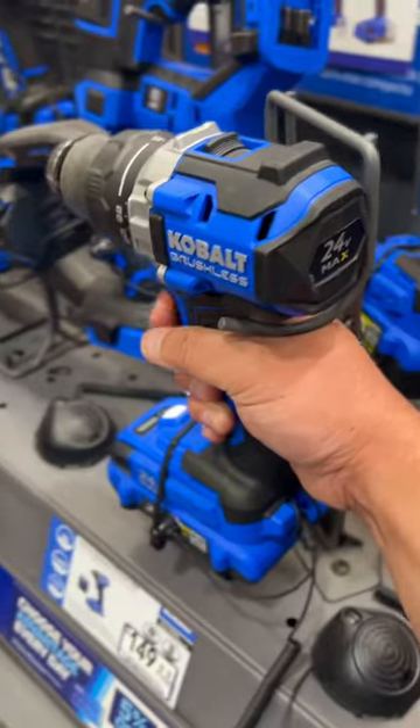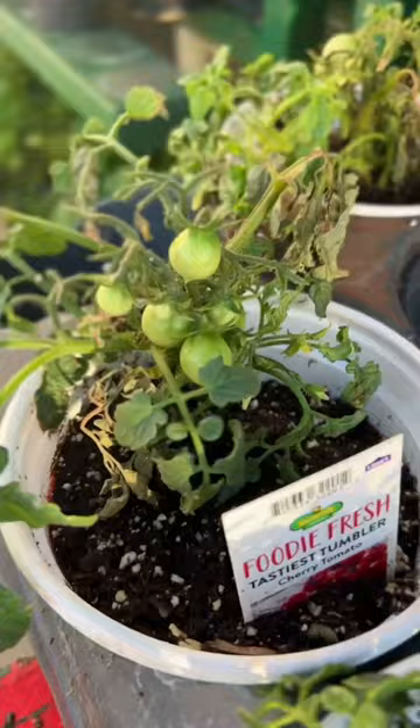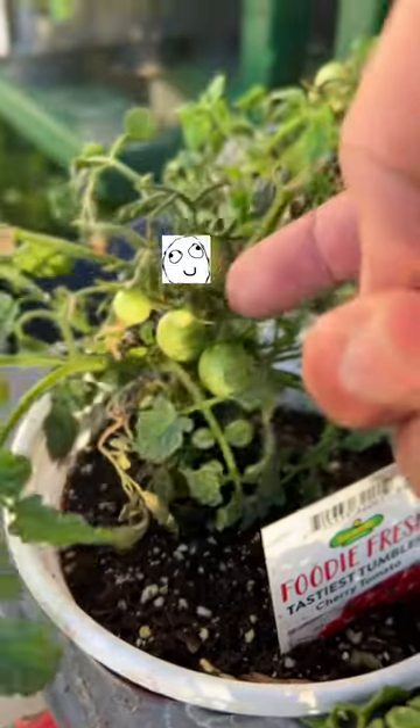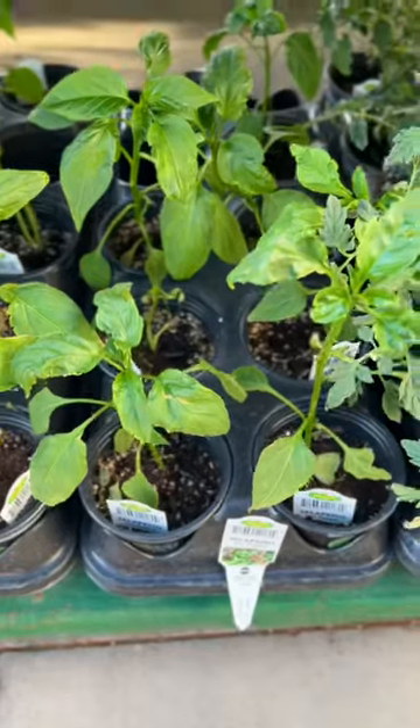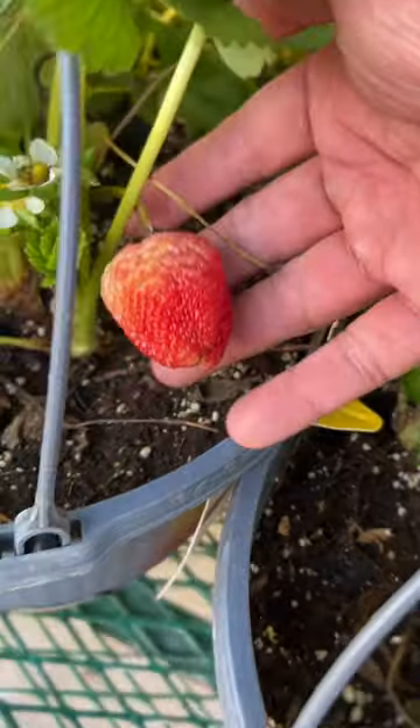We steal a lot here in America, so a store associate had to get the drill for me. I want to grow things like Thai basil, itty bitty tiny tomatoes, maybe some jalapeños. In high school, in the summers in Maine, I used to pick strawberries. I didn't buy any plants today yet because I'm still constructing it.